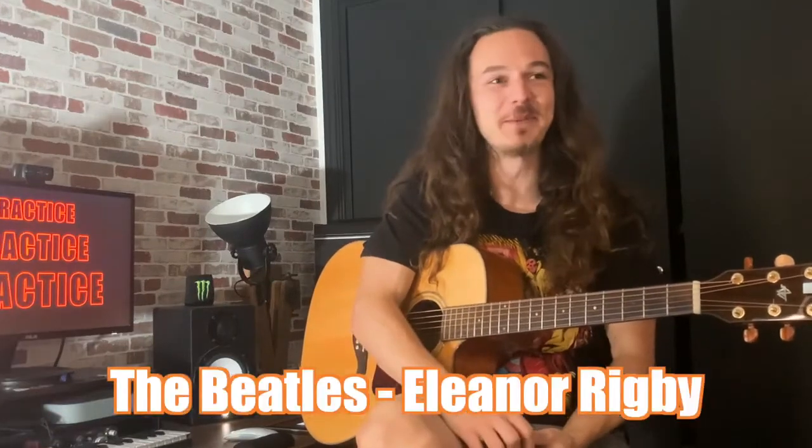The first song I'm gonna be showing you today is Eleanor Rigby from the Beatles. This song is actually pretty cool because it only uses two chords, which are C and E minor. If you just do a simple rhythm you can master it in literally no time, and it sounds like this.